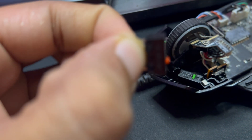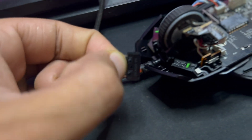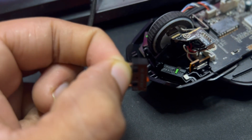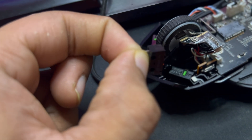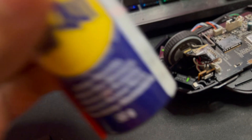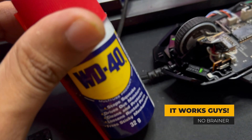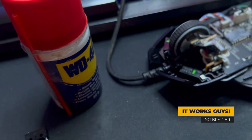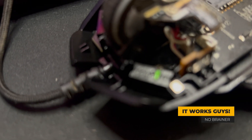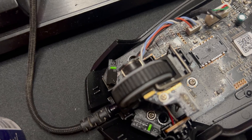Replacing these switches is a big mess — you need special tools to remove them. Although I have those tools, I thought let's try the WD-40 trick first. And to my surprise, it actually worked. I applied WD-40 directly on these switches and you can see they are still wet.